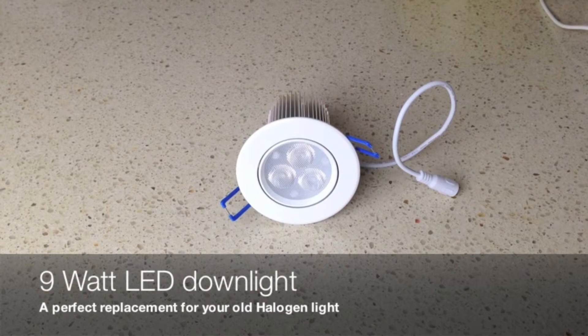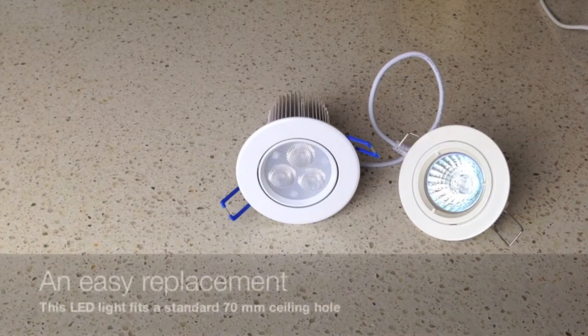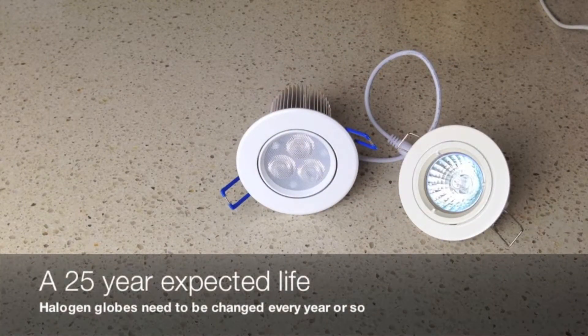So let's have a look at what an LED downlight actually looks like. Here we've got our 9 watt LED downlight. It's a smart looking light and it's a great replacement for your old halogen downlights. If I put a halogen downlight next to it, you can see that they're designed to fit in the same size but there are some major differences.